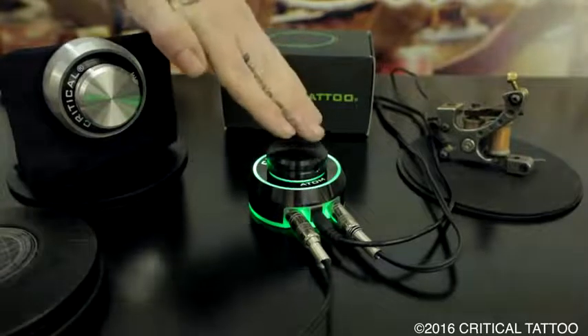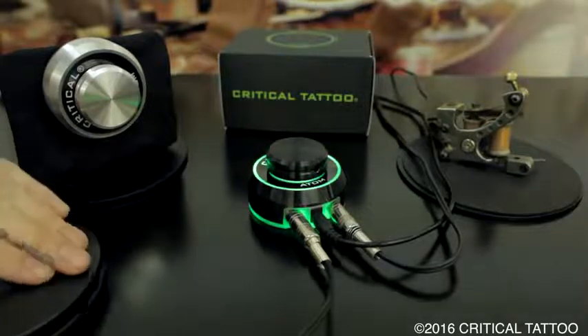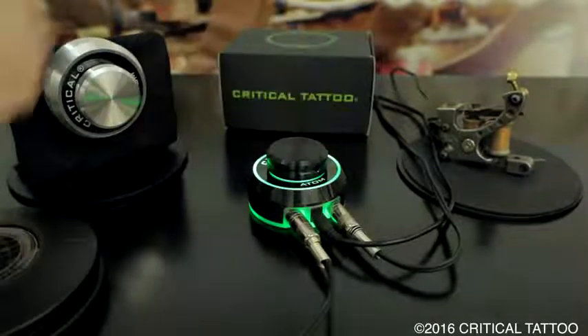To put the power supply into maintain mode, press and hold the center knob until the first light blinks. To disable maintain mode, press and hold the knob again until the light blinks.